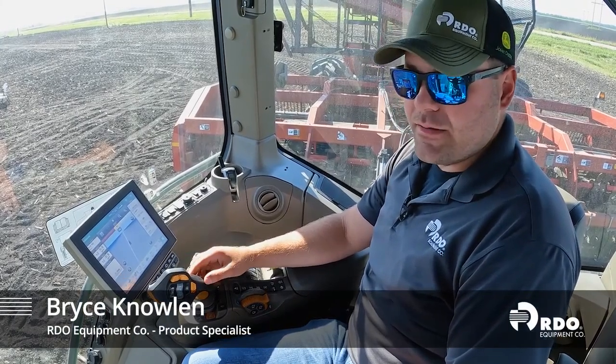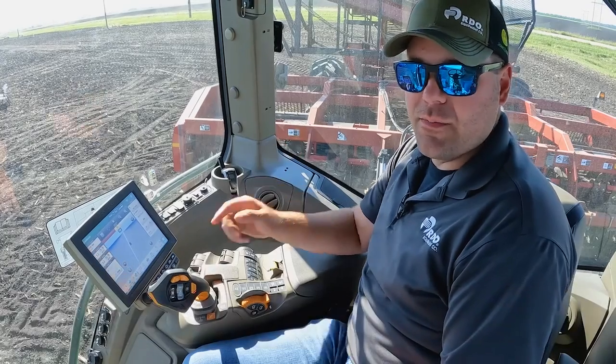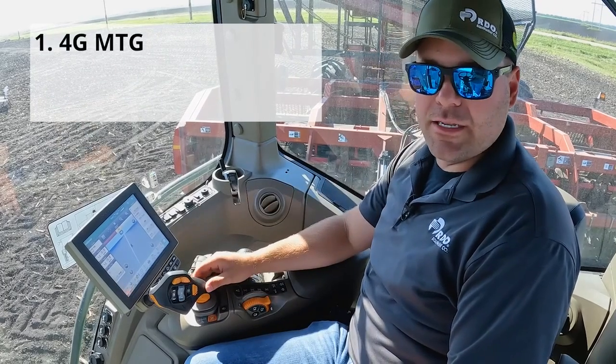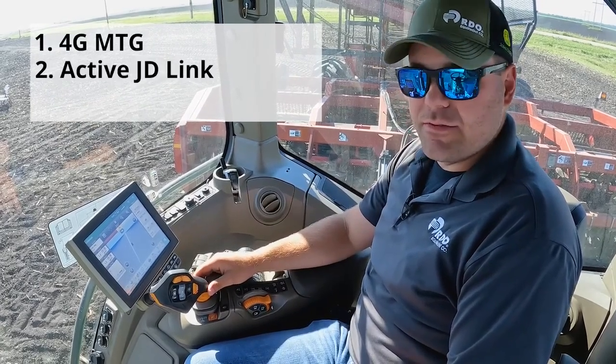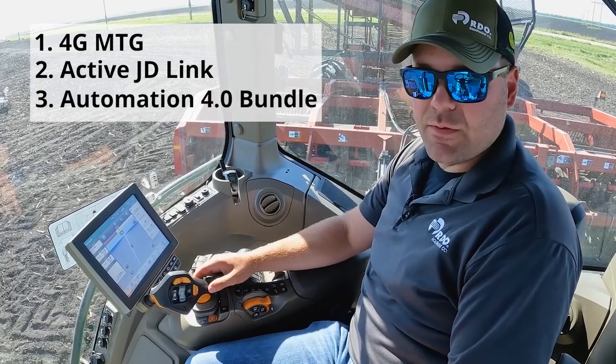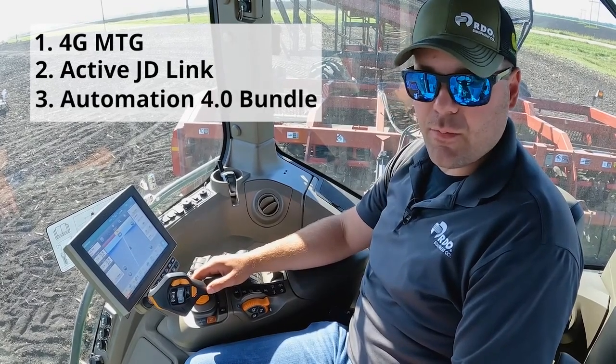Today we're going to be showcasing machine sync with a beet lifter and a beet cart. The first thing we need to do to set it up is make sure that both tractors have 4G MTGs in them, active JD-Link, and also machine sync activation on both tractors, which comes with the Automation 4.0 bundle.